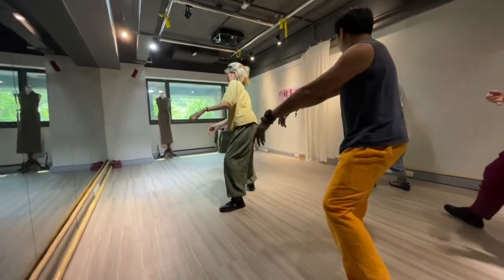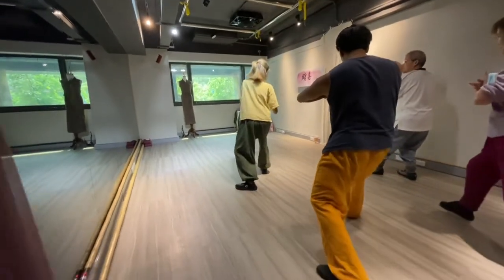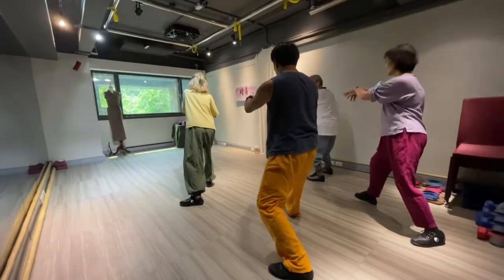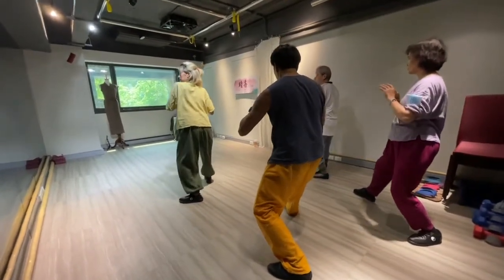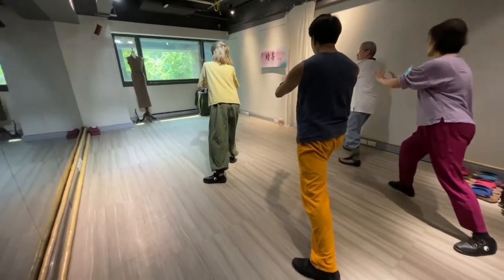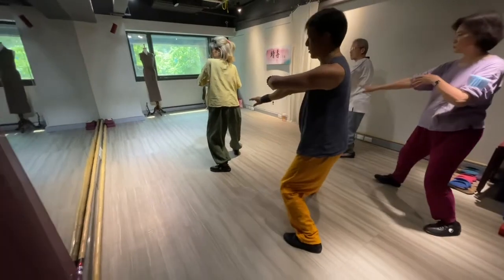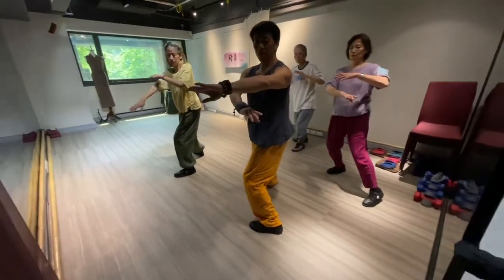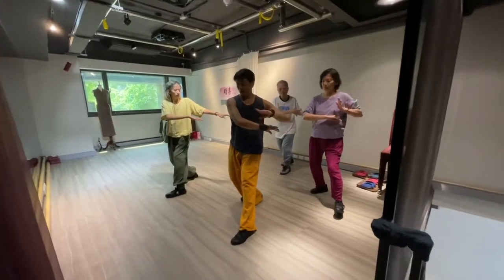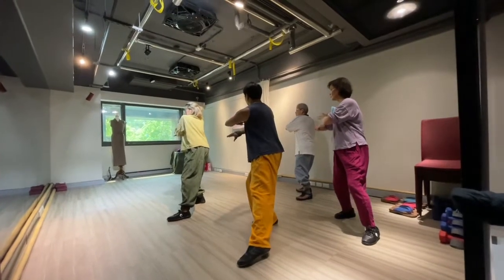Bring back the right quad, and ji. Inhale, grab compression, and release. Inhale, breathe in the right part. Open up on the left. Bring back close to the right quad, twisting, and bounce.